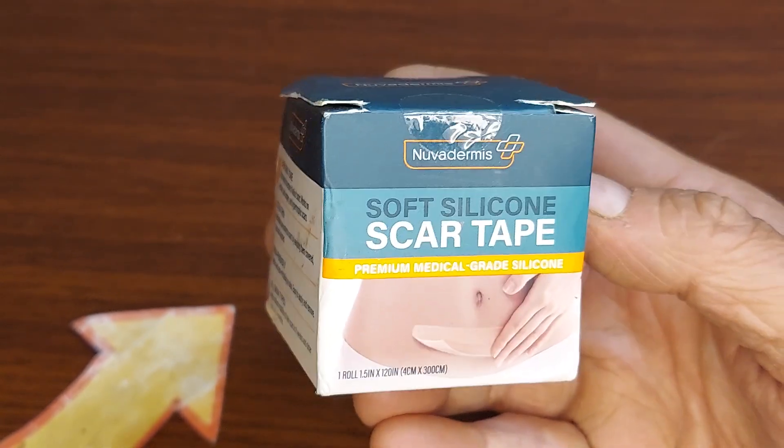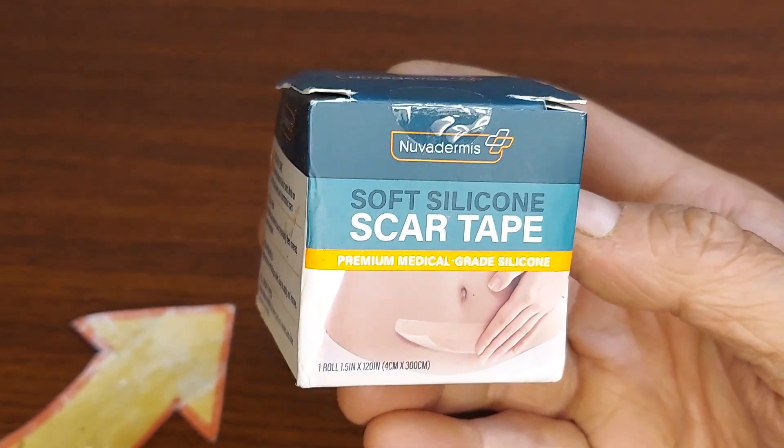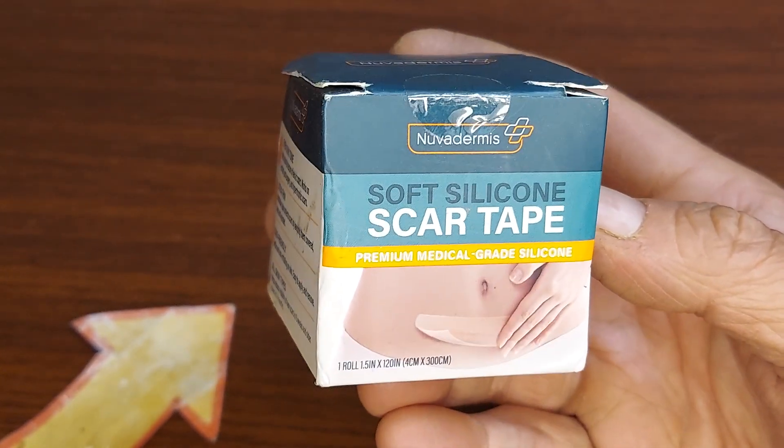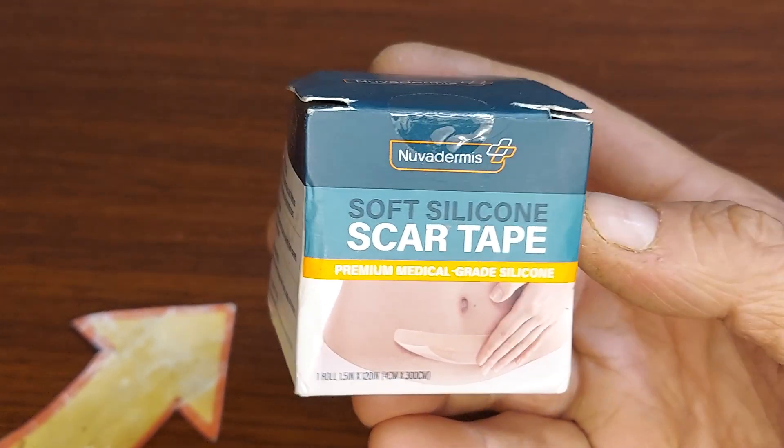When you want that scar to heal, having some protection but also a breathable layer — this soft silicone is breathable.